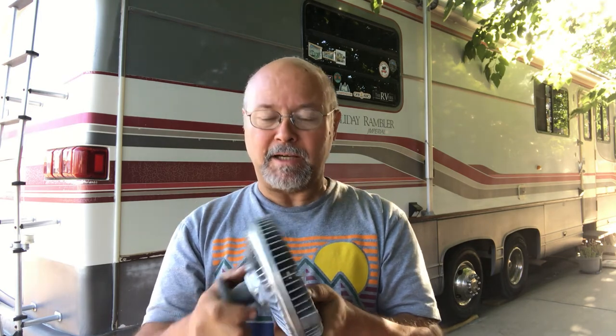Normally the fan clutch engages around 230 degrees, but it started getting where I was always running around 250 to 260. I noticed it was staying really hot and not cooling down as much. And when you're pulling hills with a big load, it heats up even more, so I was really concerned about it.